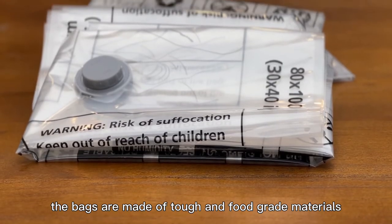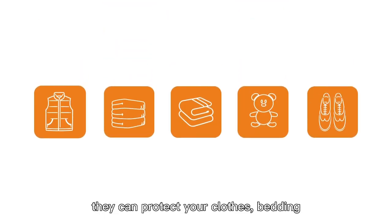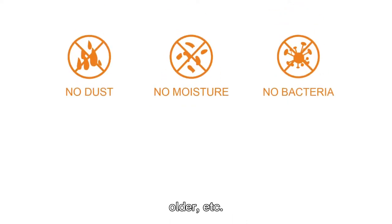The bags are made of tough and full grain materials. You can use them for heavy duties. They can protect your clothes, bedding, towels, and more from dust, moisture, bacteria, mold, odor, and more.